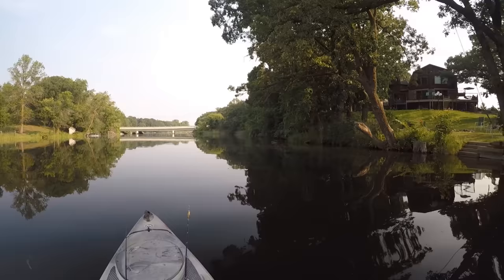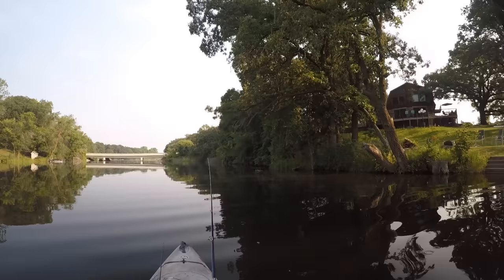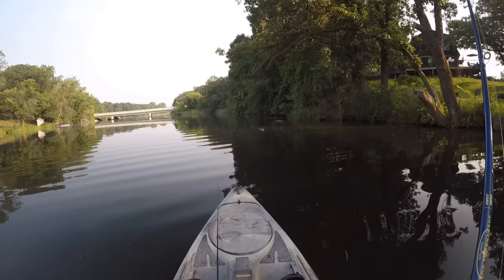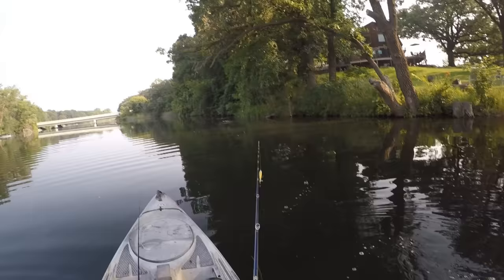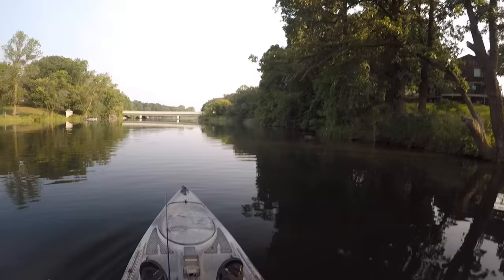If you look right here, we've got some logs — that one's sticking up there, they come out about twice as far. There are a couple of nice ones that lay across the bottom there. There will usually be a smallie hanging out in those. Got them!